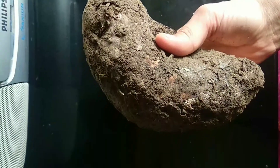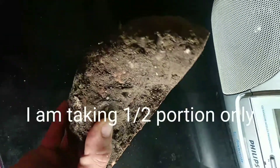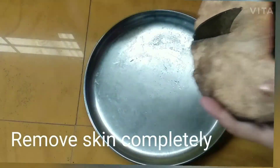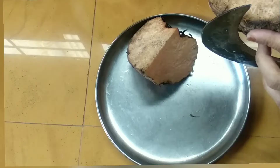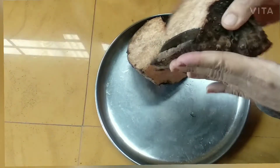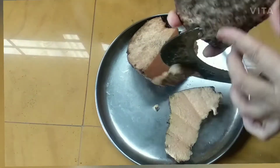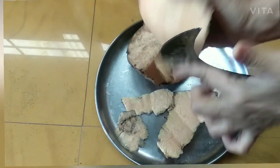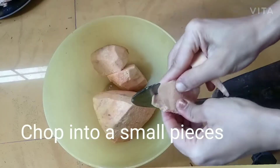This vegetable has so much mud on it, so wash it properly. I have taken only half portion. First remove the skin completely — the skin will be very thick. After removing the skin, chop into small pieces.